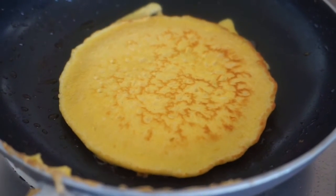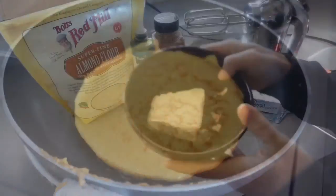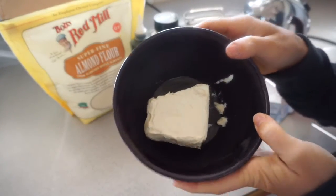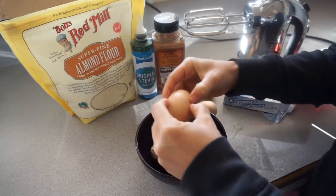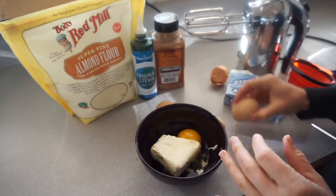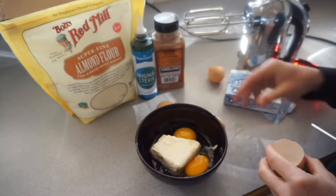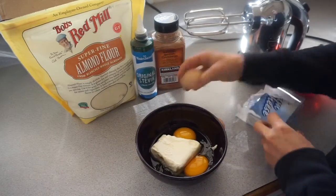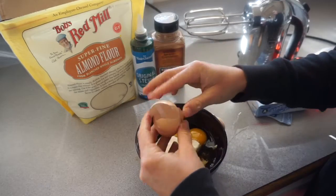It's just a few steps and you're gonna have some yummy pancakes. You're gonna start with about four ounces of cream cheese, or a half a cup. You want to melt that a little bit so it's soft. Then you're gonna add four large eggs — mine were probably on the more large side.